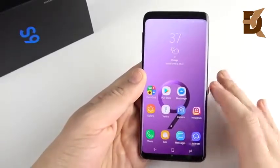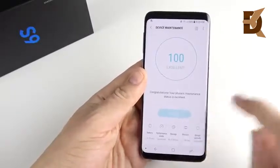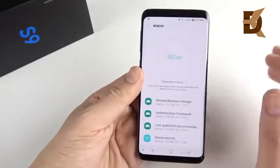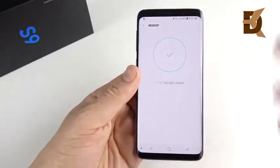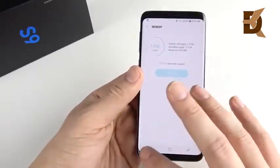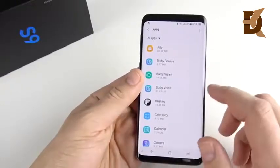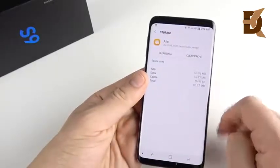For the tenth tip, let's clean up some memory on the Galaxy S9. Go into Settings, then Device Maintenance, and hit Memory. You'll see applications using up memory in the background — that's just how Android works. Hit "Clean Now" to clear background processes. I recommend doing this at least once per week. You don't have to do it every day, but over time this buildup will definitely affect performance.